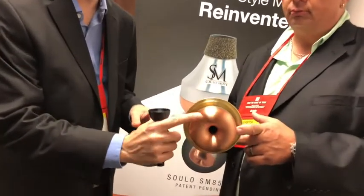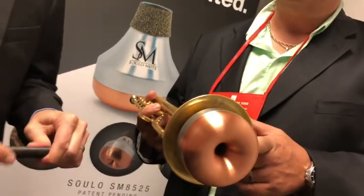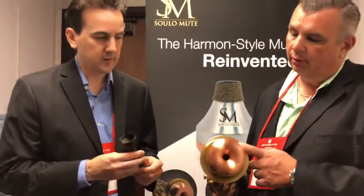This radius here is a full hemisphere — there's no flat surface, so it's just a complete radius all the way around, like our straight mute. It also does come with a stem right now. We're 3D printing our stems in a black PLA.